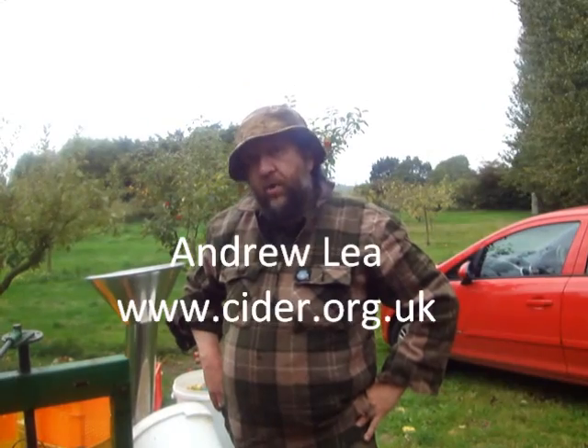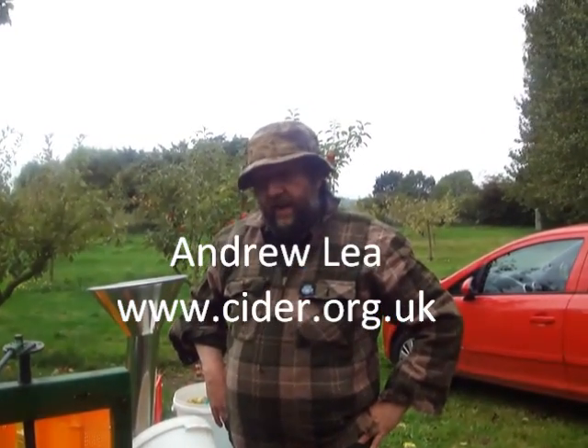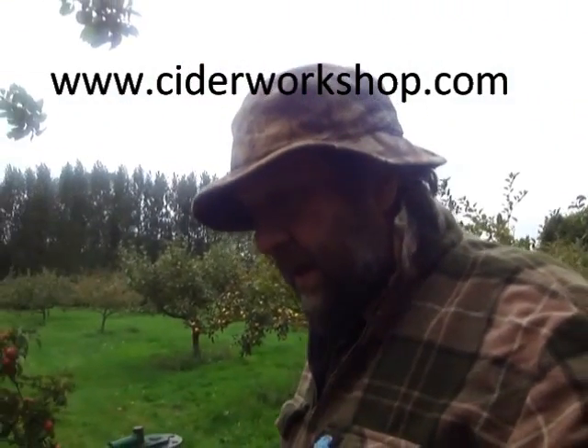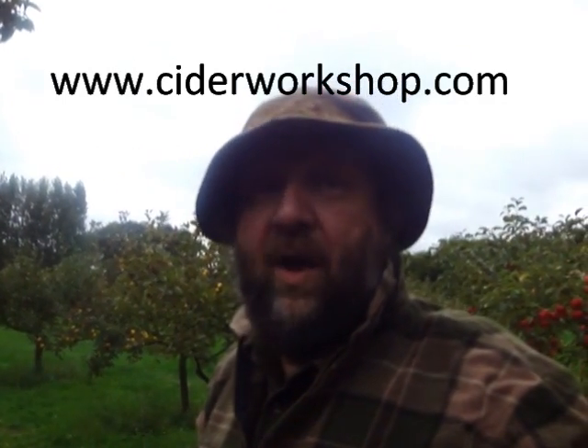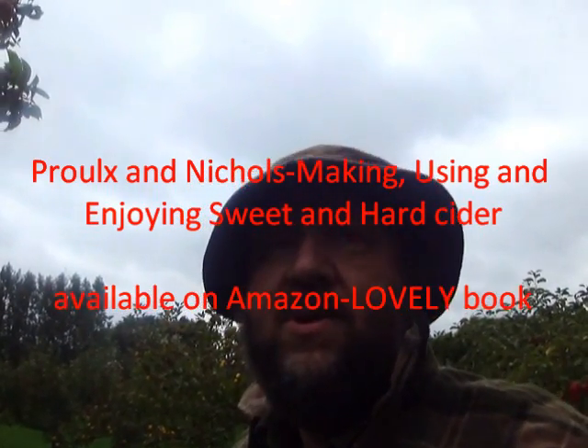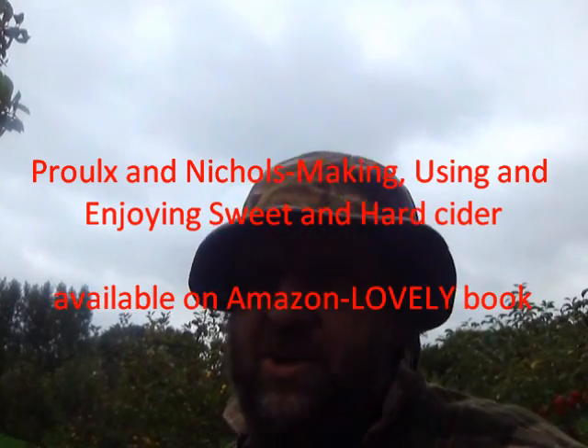If you're interested in finding out more, there's a lot on the web. Andrew Lea — that's L-E-A — his cider portal is very good. There's also a cider workshop, which is a Google group mainly run by Andrew Lea and my other friend Jez. There's loads of information there — friendly people, beginners, absolute beginners and total beginners are all very welcome. Don't ask me loads of questions, as they'll already have been answered very well on the cider workshop and on Andrew Lea's excellent cider site. For those in the United States particularly, there's an excellent book called Making Sweet and Hard Cider by Proulx — P-R-O-U-L-X — and Nicholls. You can get that from Amazon and it's very, very good. There's nothing you need to know that isn't in that book.